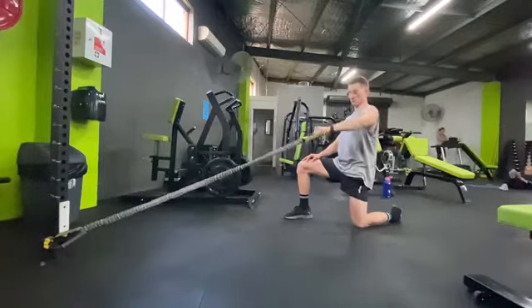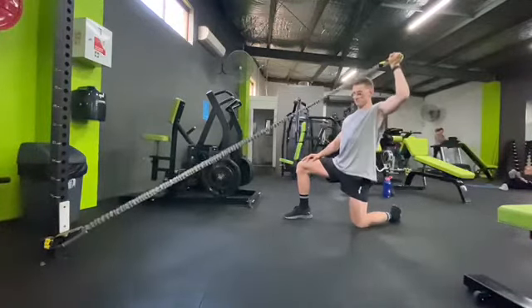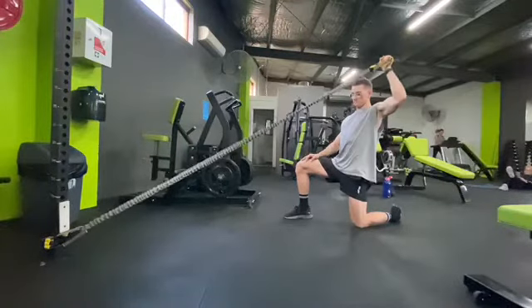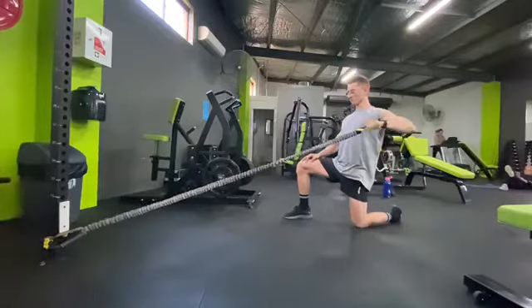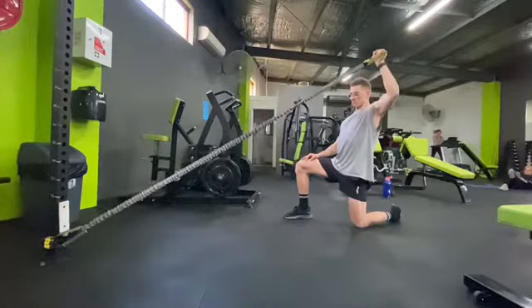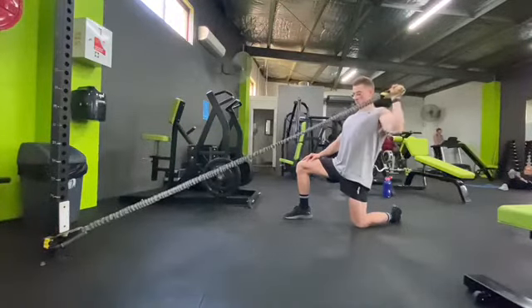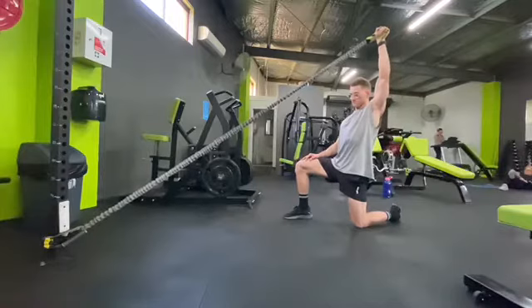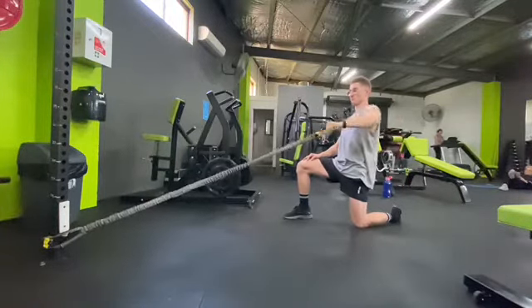Our first exercise is an external rotation press with a resistance band. Grab your resistance band and tie it to a low point on a rack or a pole. Get into a lunge position and initiate the movement with a row, keeping that elbow at 90 degrees, then externally rotate, and then press — keeping that shoulder nice and stable.